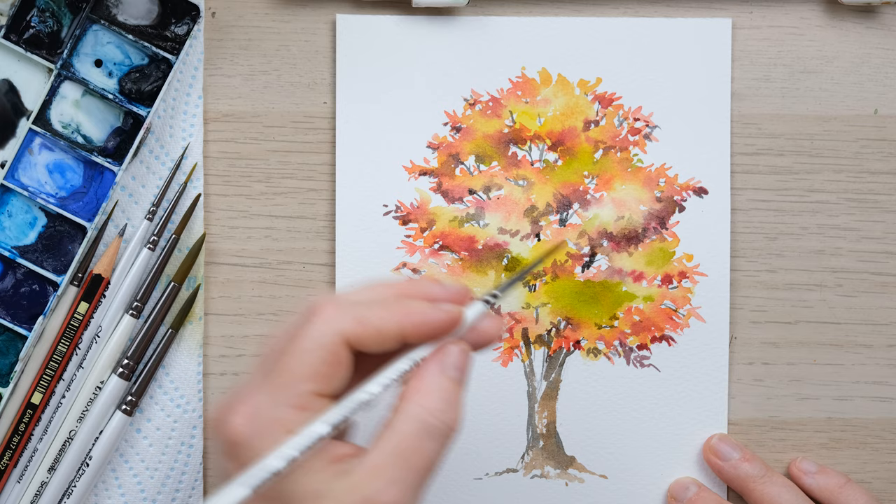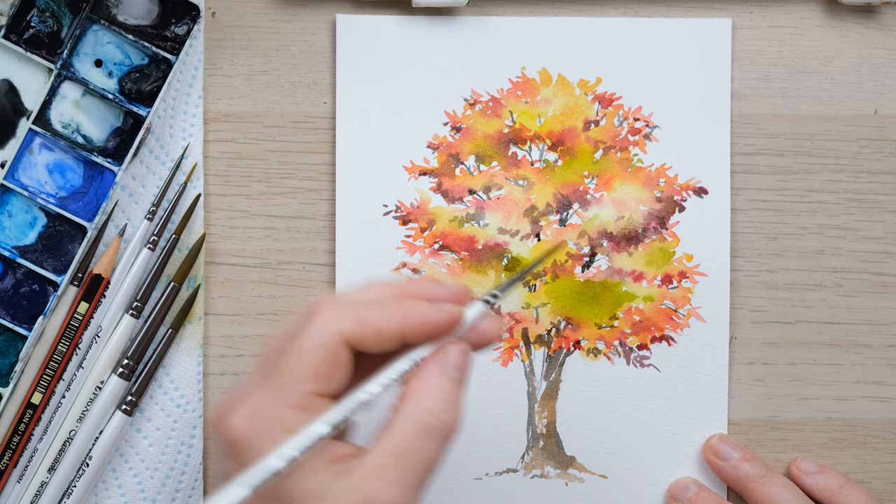And there you have a loose watercolor maple tree, perfect for autumn painting. Thanks so much for watching — I really hope you enjoyed that one. A huge thank you to my patrons for their support, which enables us to keep creating videos like these that everyone can enjoy. If you enjoyed it, hit the like button and comment below to let me know how you got on, and if you never want to miss another video, hit the subscribe button and the little notification bell. See you again next time, bye!